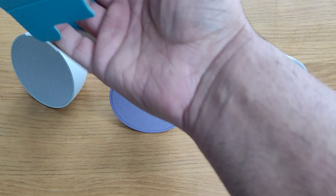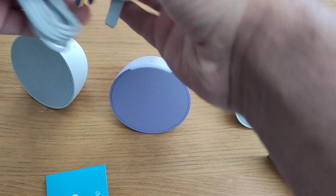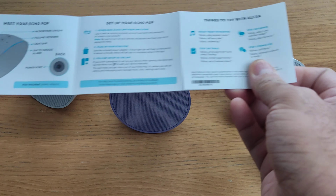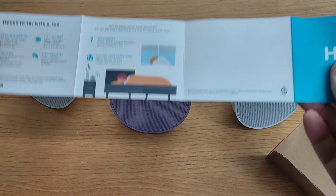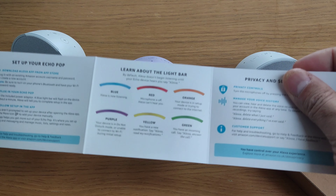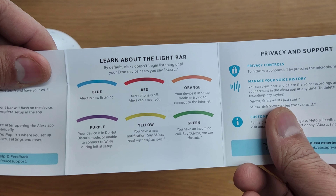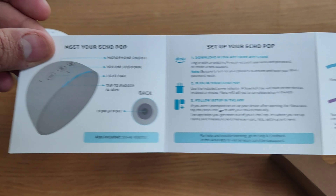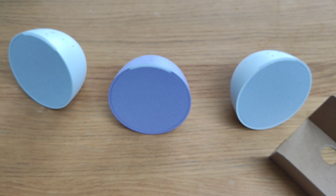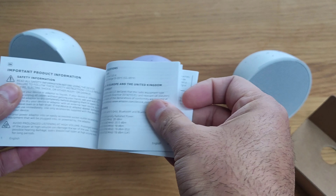It's a dual stereo pair which you can get from the Echo Pop — they go together. There's guidance that talks about how you set that up in your Alexa app. You basically need to get the home stereo setup created. You can also change the notification colors, which can be modified. In general, it's all configurable on the Alexa app.